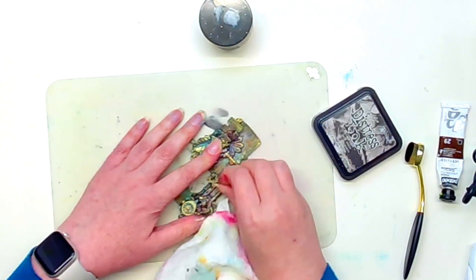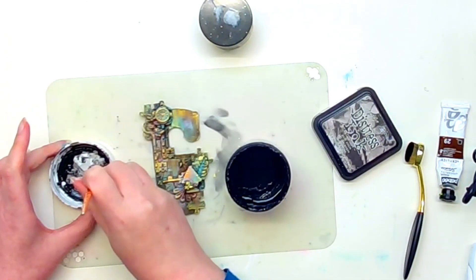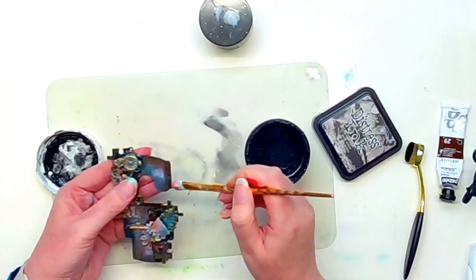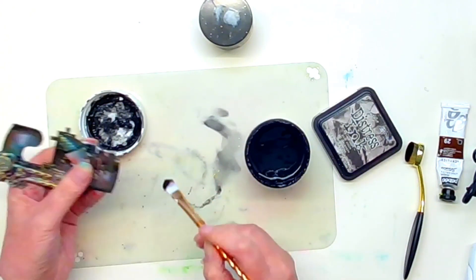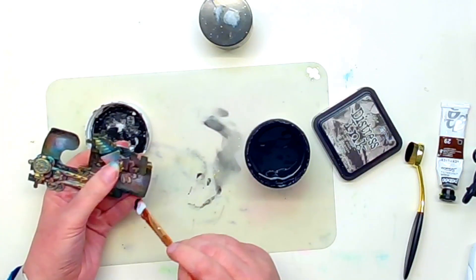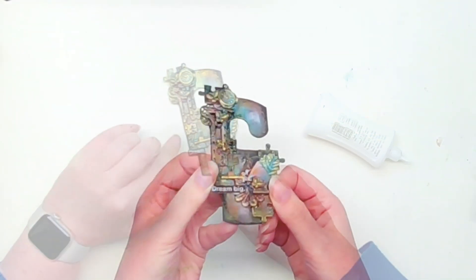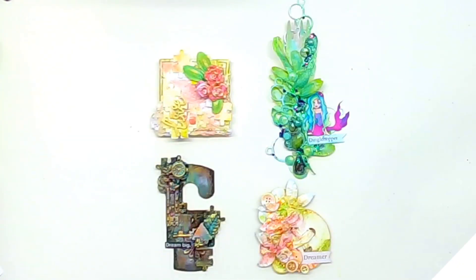Once again because we've used the Pebeo gilding wax you can actually polish it so we get a nice bright finish. I didn't feel that the Distress Ink did enough to blacken out the edges so I'm coming in again with the black gesso, watered down slightly, and just pounding or 'scruffling' as the lovely Lynette says, the edges to make them a lot more dark. Finally I get out some sentiments from the Tim Holtz collection and add the little tag. So that is it all finished - these are all the projects we completed today. Please do pop across to see what the lovely Dawn has done, and if you enjoy mixed media you might enjoy checking out this video here.